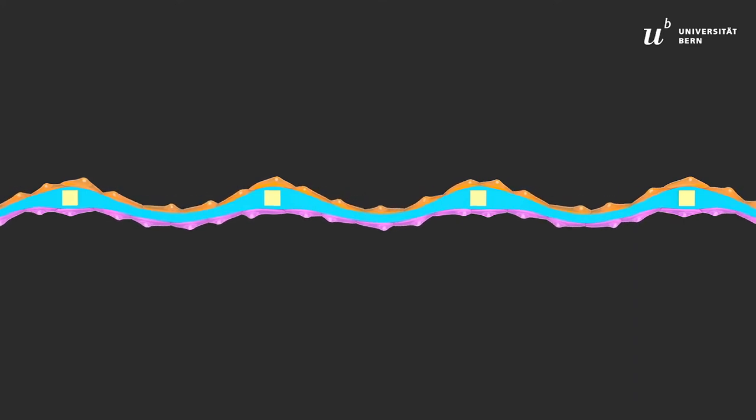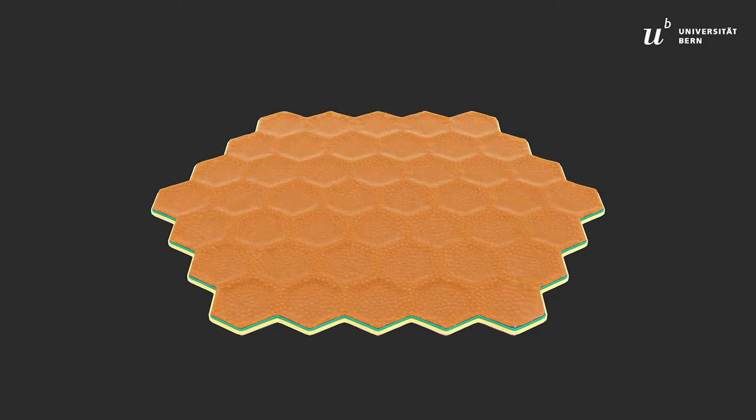In addition, the fabrication process of the membrane is very simple. This lung-on-chip model allows clinicians and researchers to investigate the lung and its diseases in a totally new way.